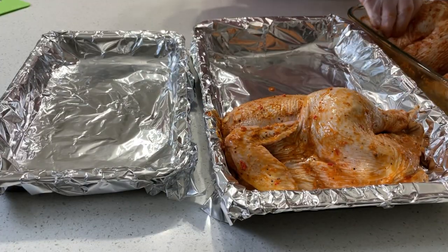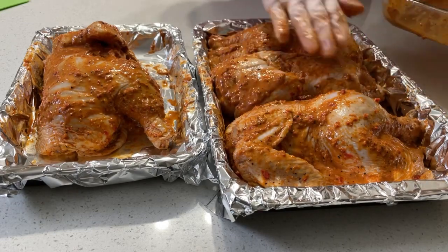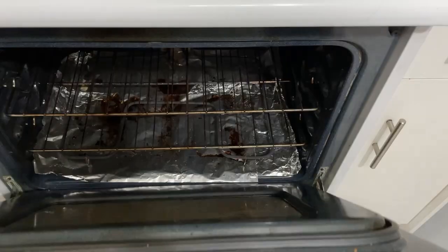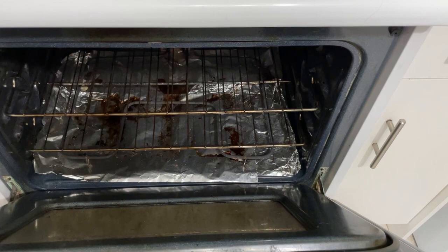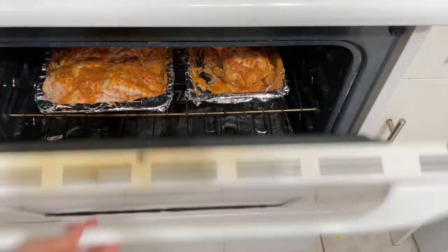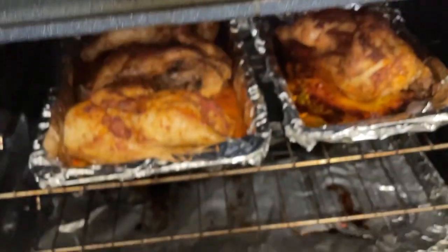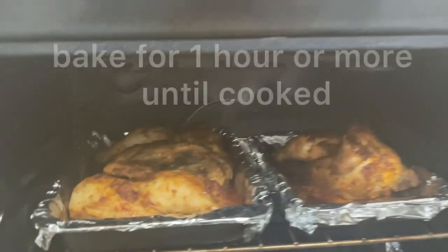In a baking pan, place your chicken nicely and cover with your leftover sauce. For your preheated oven, preheat to 375 degrees, and bake for one hour or so until the chicken is cooked and golden brown.